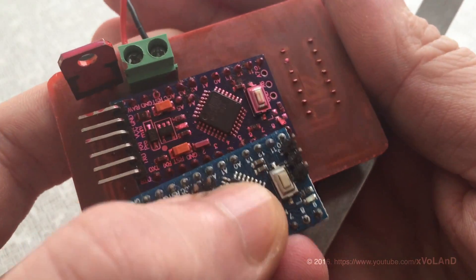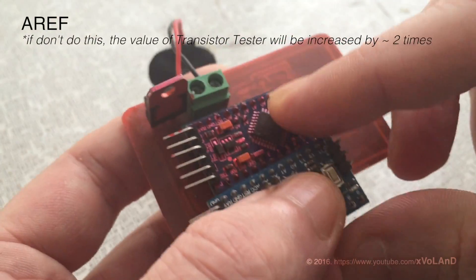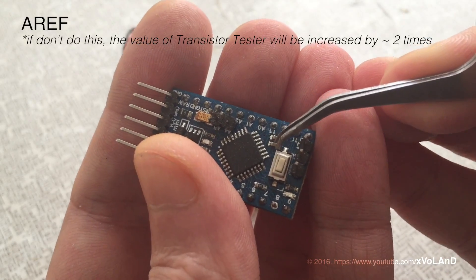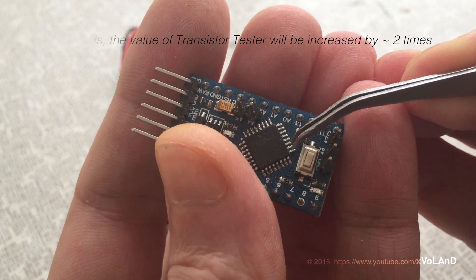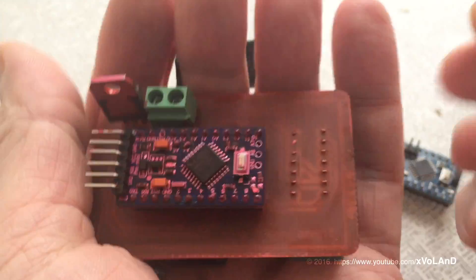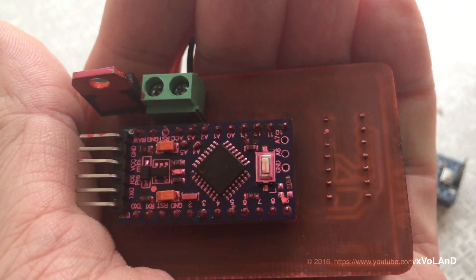The next step is to desolder the capacitor 0.1uF which is connected to AREF. You can see that. Push to pause for a better look.